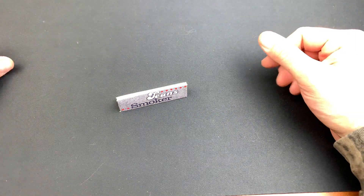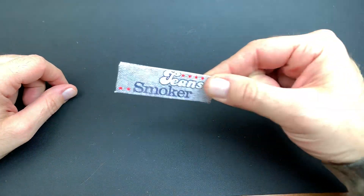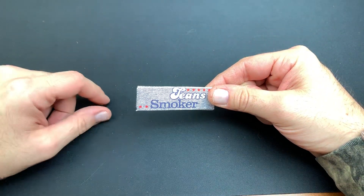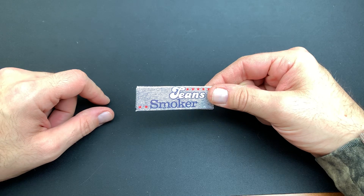Hey everybody, we are back with another review today. We are checking out these Jeans Smoker papers. So without further ado, let's hop right into this review. I got these Jeans Smoker papers here and these are absolute garbage.